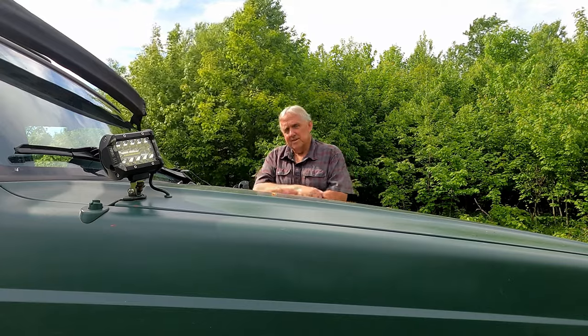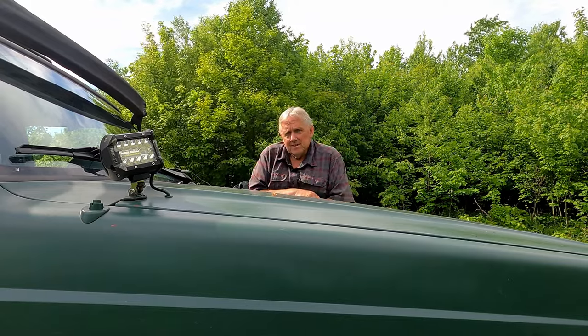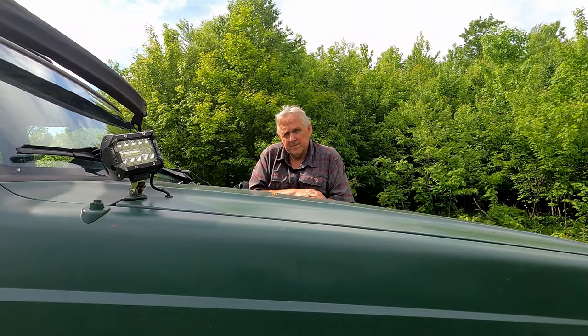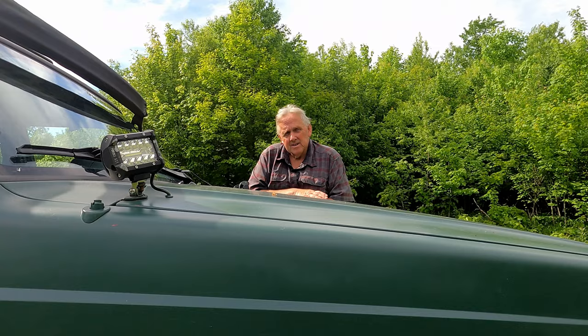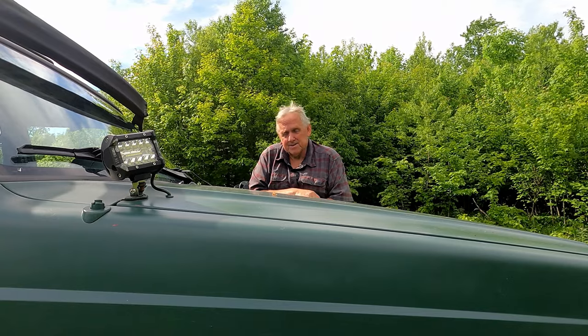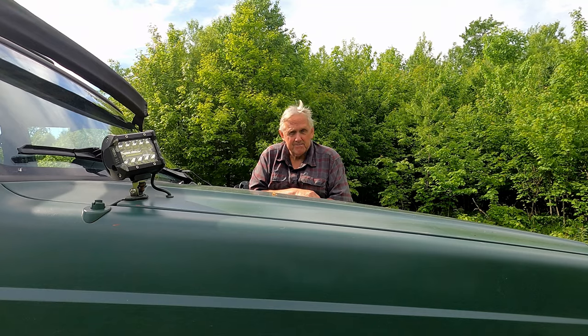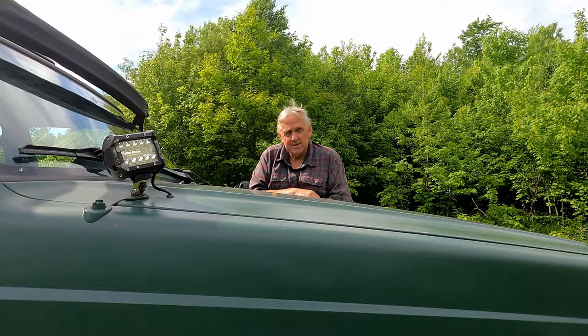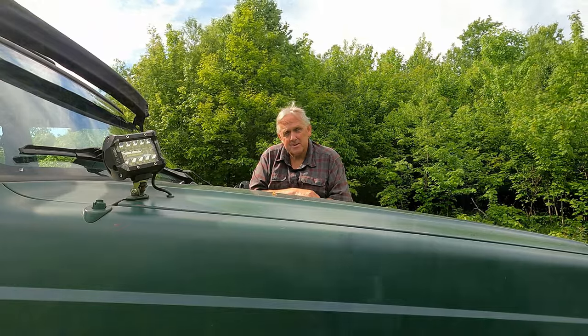I also did some work up front in the engine bay. I wanted to put a second battery up there, but that also meant modifying where the airbox went. I did that and I think it turned out pretty good. Let me grab the camera and walk you around to show you what we've done.